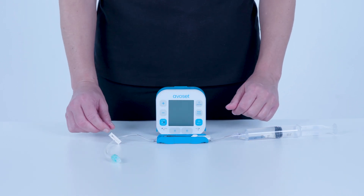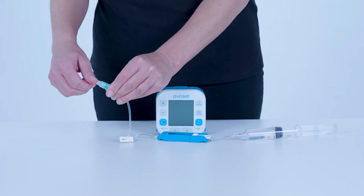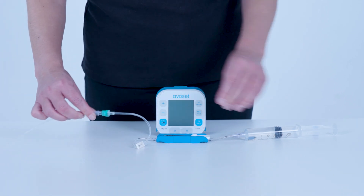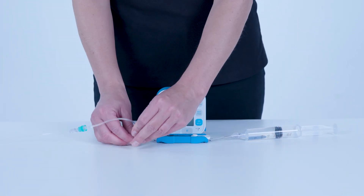If priming a syringe set, remove the end cap and connect an extension set. Open the clamp and remove the white release clip.